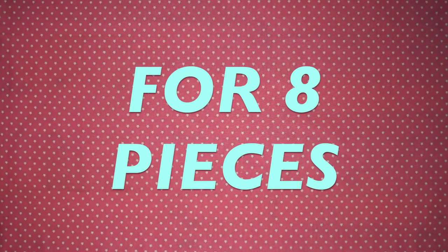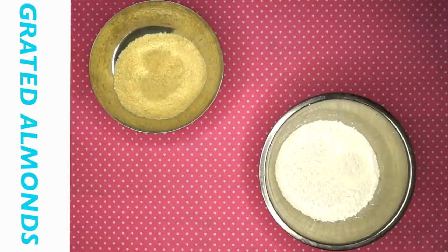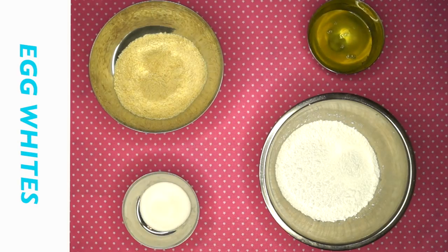The amount of ingredients will be enough for eight macaron pieces. You will need icing sugar, grated almonds, caster sugar, and egg whites.